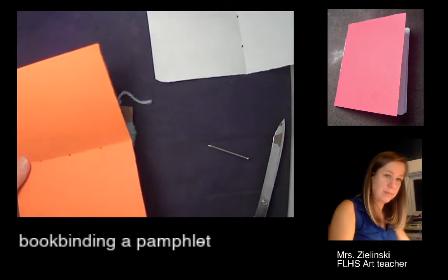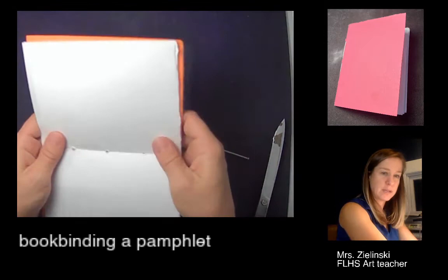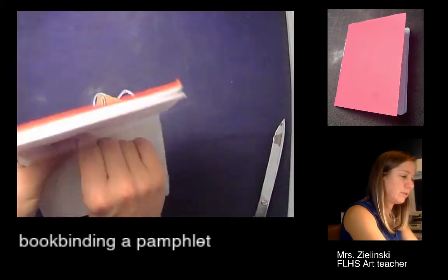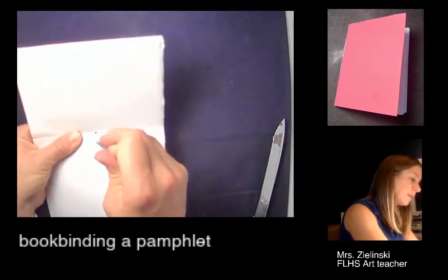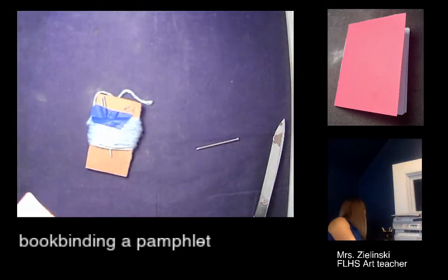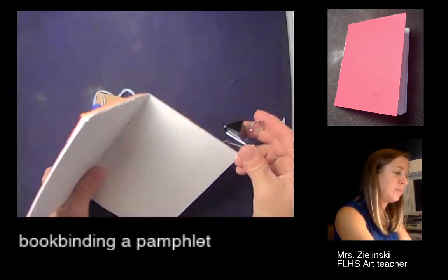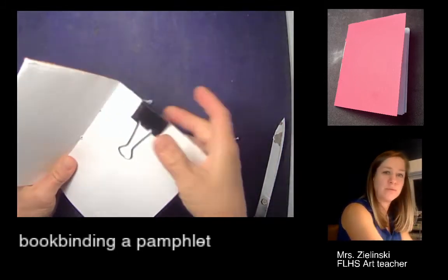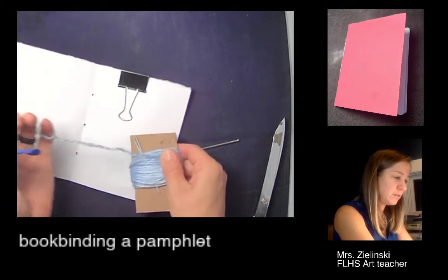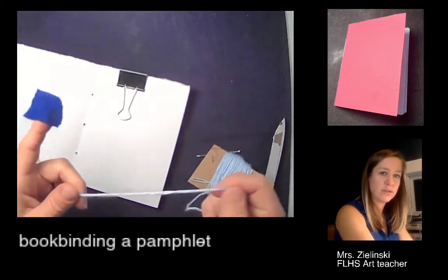One last time, I'm going to get rid of the template and put the cover on top, making sure all the holes align by putting the nail all the way through. If you have a binder clip or paper clip, I would keep the book bound together so the pages don't move while you're sewing. This is painter's tape — save it because we're going to use it for our project. For yarn, I only need about the length of my arm.